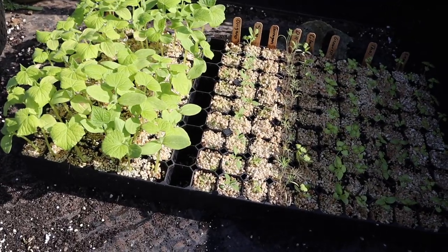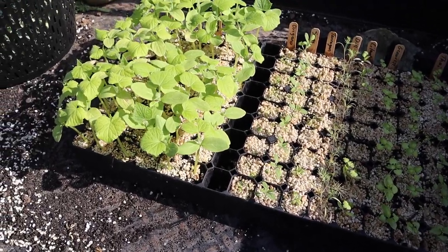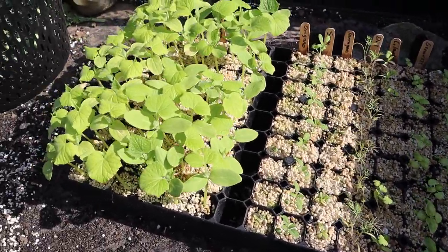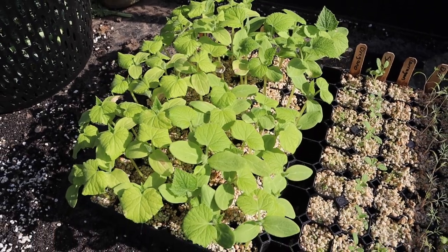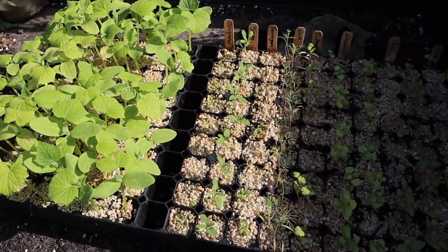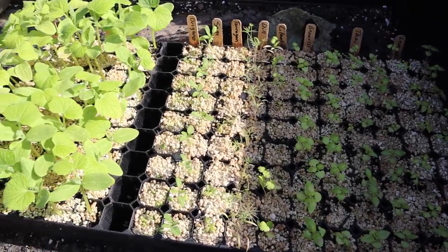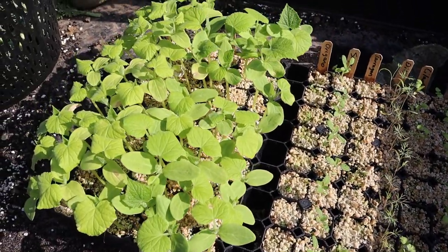Here's our tray with our cucumber transplants. We didn't do a lot — just about a third of a 162 tray. We got our two varieties there, and we still probably have a few more transplants than we actually need. All the rest of the tray is herbs — they're not quite ready yet but they're growing pretty good. This is what we're going to be using for today, and then we'll put the tray back in the greenhouse once we're done with the cucumbers.